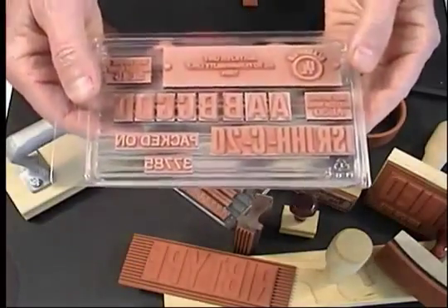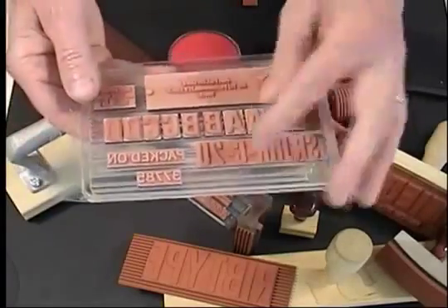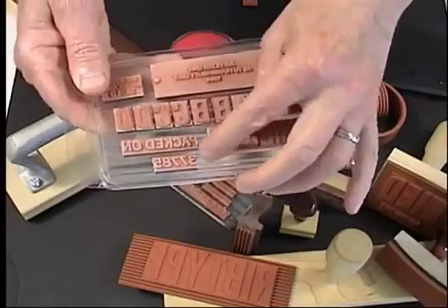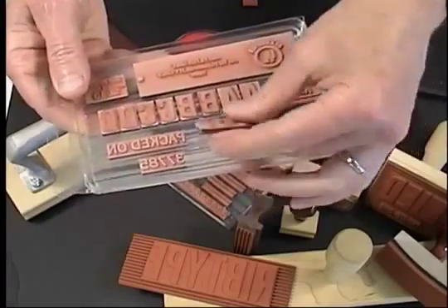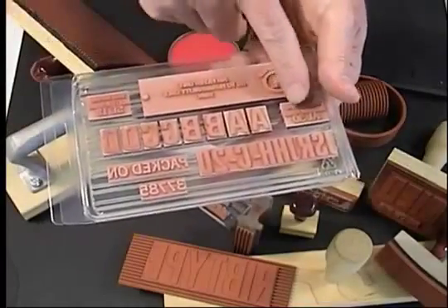Rib type, interchangeable rubber type, can be custom made as individual sorts, one line logos, and multi-line mats.